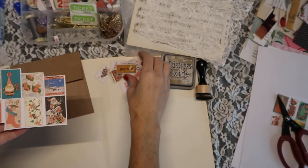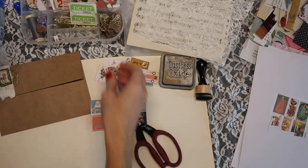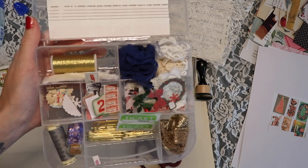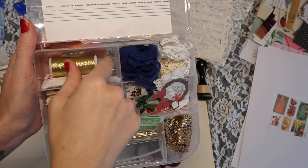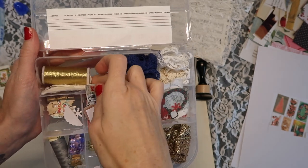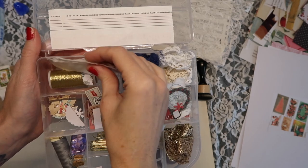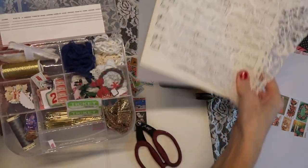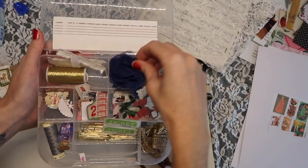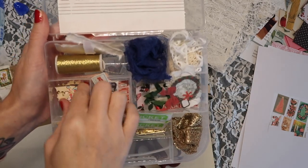I'm using these printables from Tsunami Rose and I printed them much smaller than they are. I'll have a video linked below so you can see how I did that. I have a bunch of goodies like gold thread, all kinds of little paper scraps and small die cuts, gold paper clips, a variety of papers for layering, and cheesecloth.